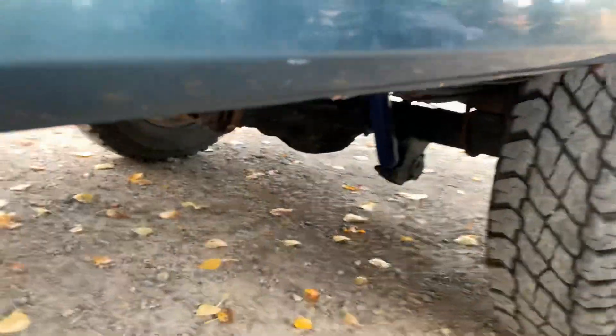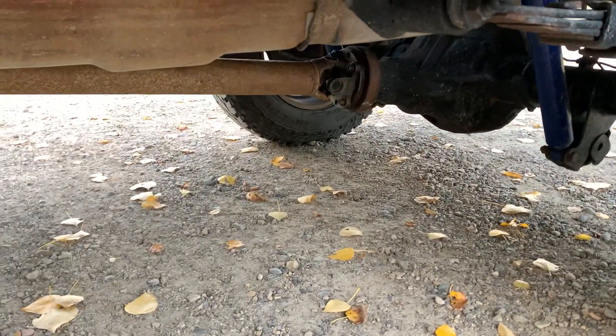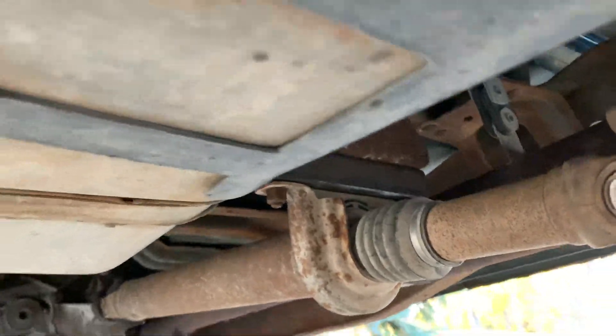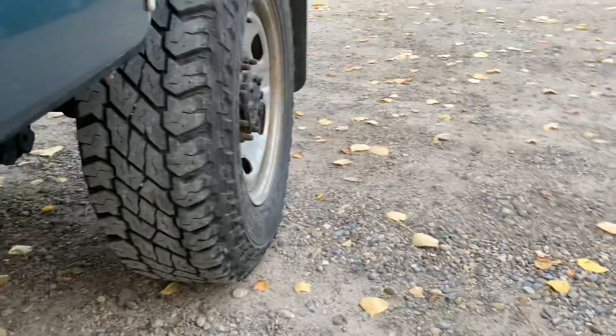Once you do that, you'll also need to drop the carrier bearing. I used a piece of square tubing. Otherwise, you're going to have bad driveline angles and you'll kill your U-joints.